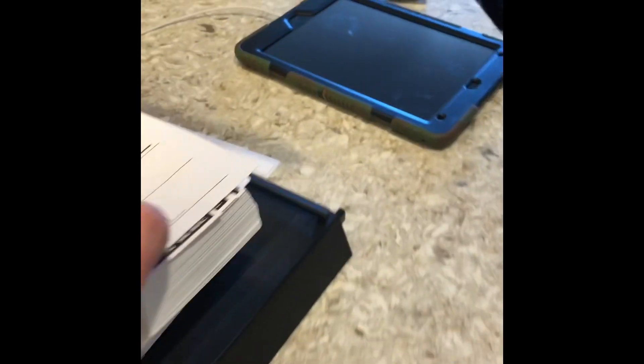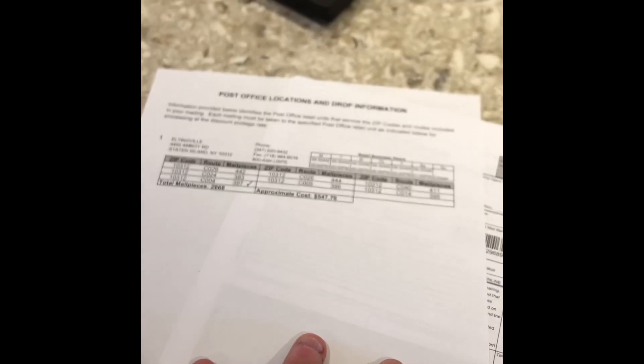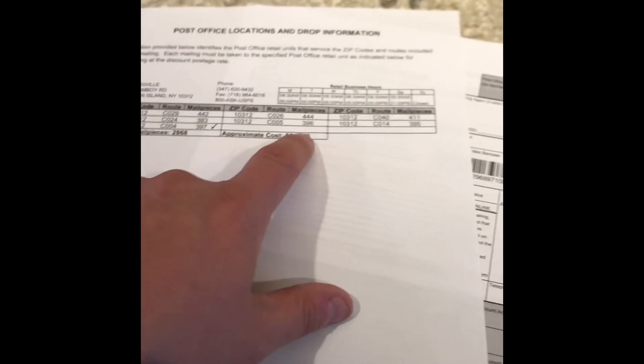So that's how you do it. Each stack of 100 gets its own EDDM cover sheet. Each stack goes to a postal worker doing a route — so this one route has one guy taking all four stacks. I've got a bunch more routes to go through, but I just wanted to show you this one.